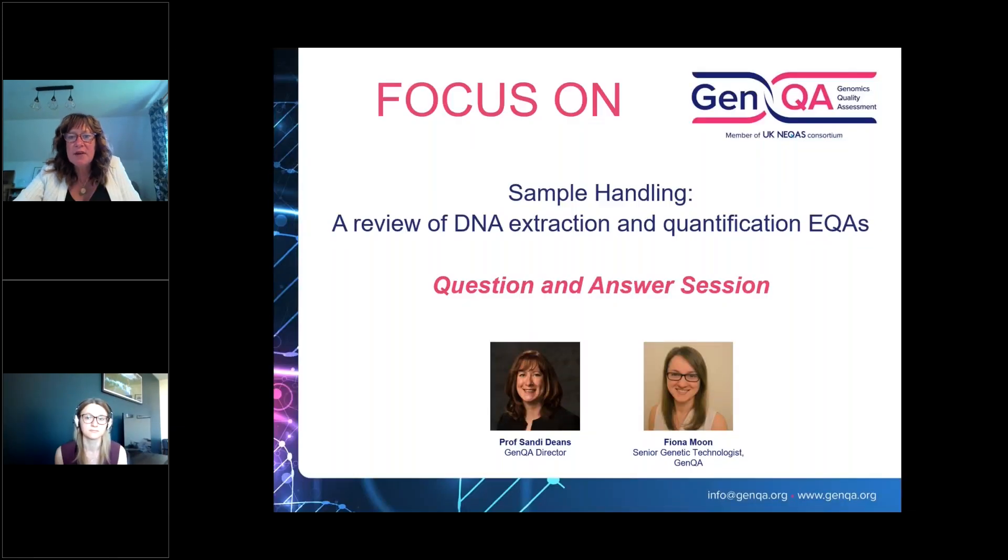Thank you very much, Fiona, for a very interesting and educational presentation. We've now got an opportunity for some live Q&A. One question: you talked about assessing the quality of DNA from different sample types — how do you assess the quality for DNA extracted from FFPE tissue? For that EQA, we send samples and libraries are prepared. We want to assess their suitability for NGS, which is why we do the library preps. Tape station runs produce traces which are then assessed by our expert advisors.